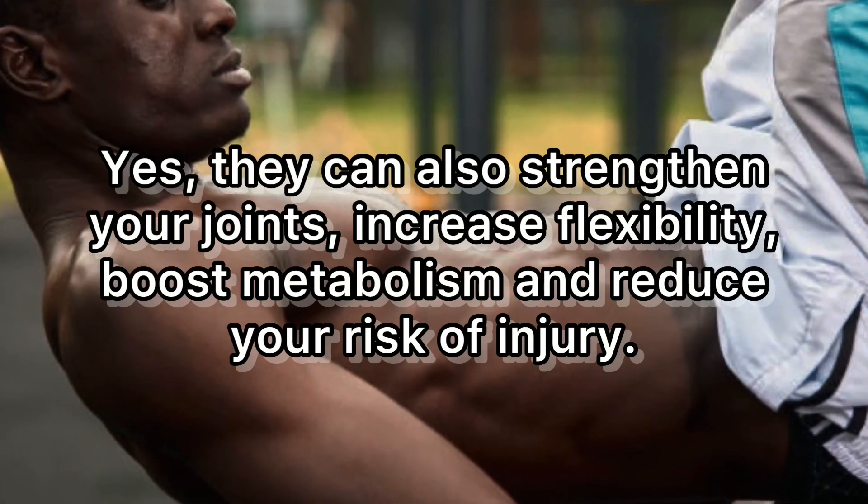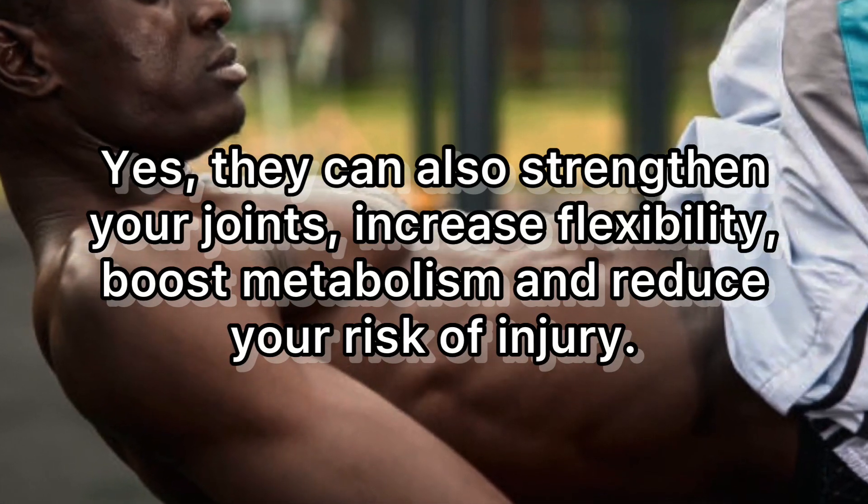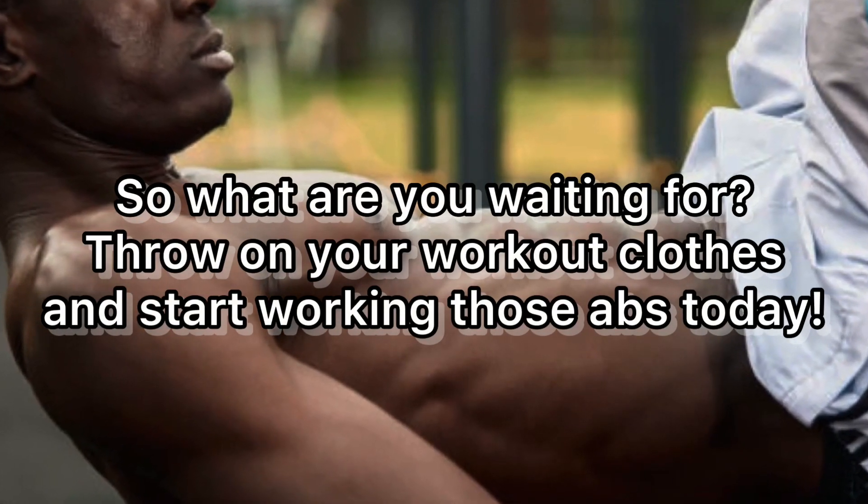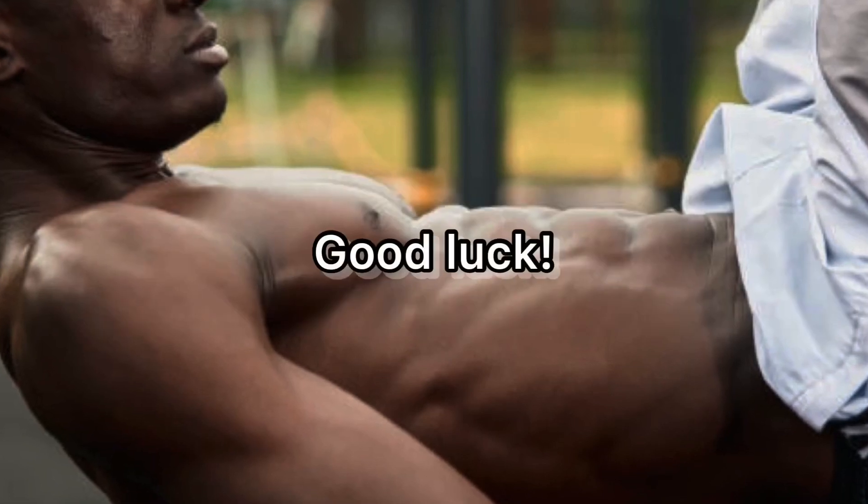Planks do more than help you get flat, chiseled abs. They can also strengthen your joints, increase flexibility, boost metabolism, and reduce your risk of injury. So what are you waiting for? Throw on your workout clothes and start working those abs today. Good luck!